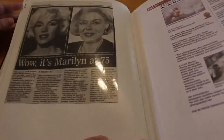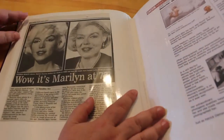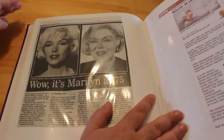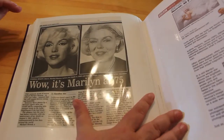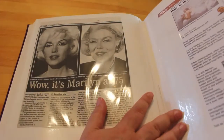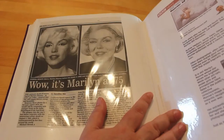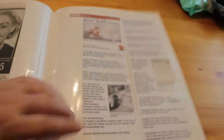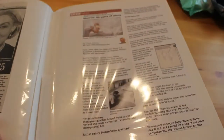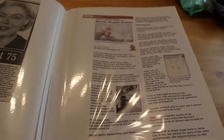Then we've got the Express — 'Wow, it's Marilyn at 75' — so the Express imagines what she would have looked like had she lived to 75. Another BBC News article: 'Marilyn: 40 Years of Allure' — again this is the 40th anniversary of her death.